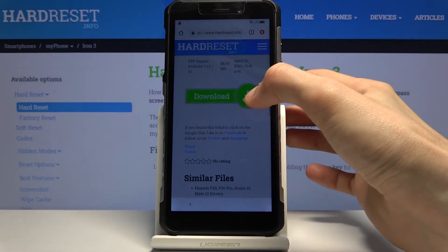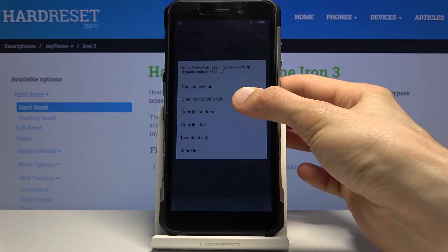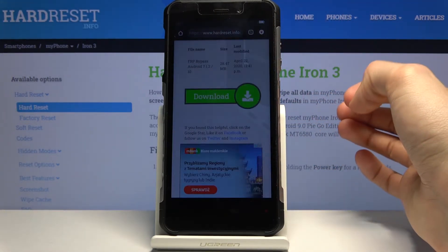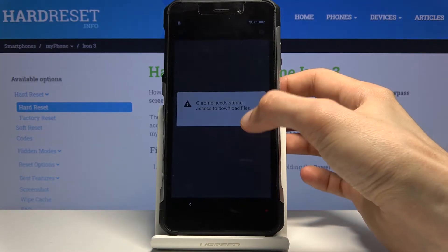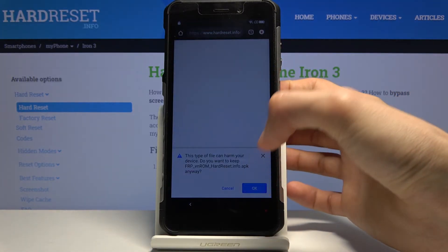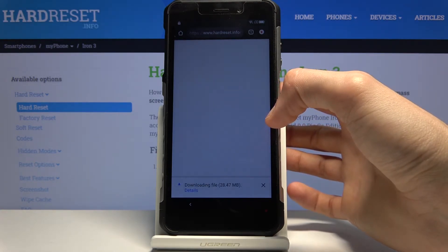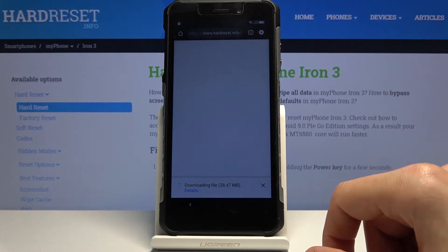Scroll down and instead of tapping on the download link directly, hold the link — this will bring up a window. From here choose 'Open in incognito tab,' which will prevent any problems with the download. Confirm, allow, and it should start downloading. Once finished, the button will change to 'Open.'